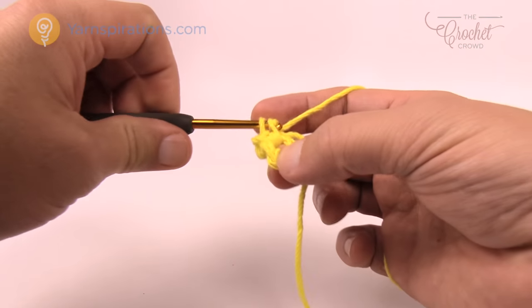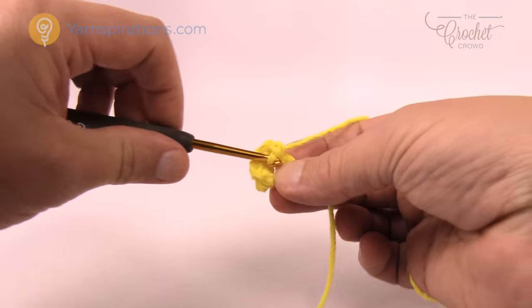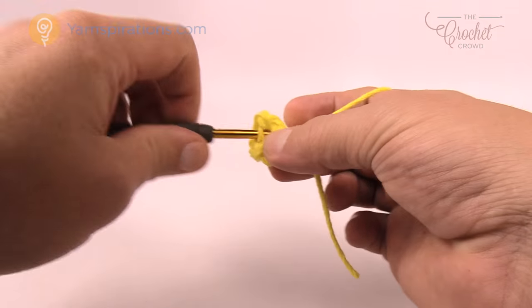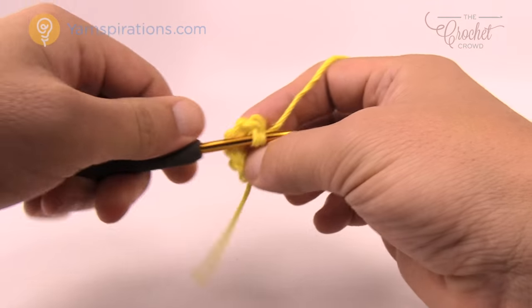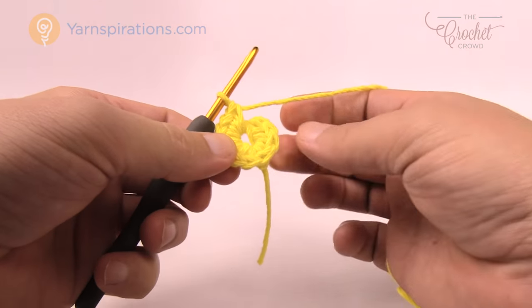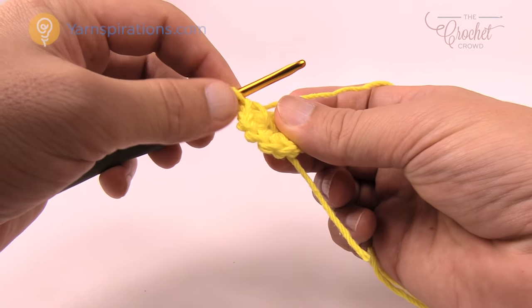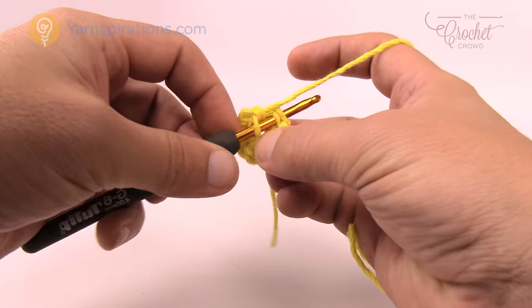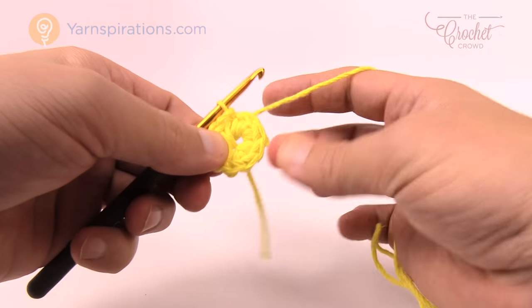So counting along: 1, 2, 3, 4, 5, 6, 7, 8, 9, and 10. Now you need to go into the very first stitch. The easiest way is to count back from the hook: 1, 2, 3, 4, 5, 6, 7, 8, 9, and 10. As an experienced crocheter I don't always need to do that, but since you're learning today that's a handy little secret.